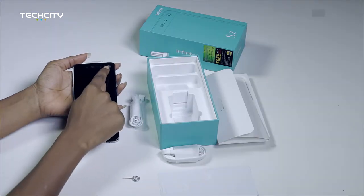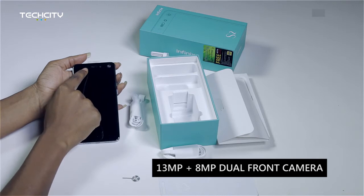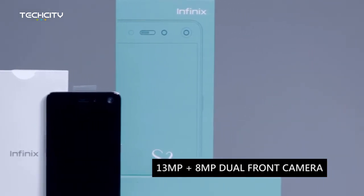The first thing I see and I'm quite impressed with is the dual front camera — that's amazing. While I don't think it has a front flash, two cameras at 13 megapixels and 8 megapixels is quite a feat.